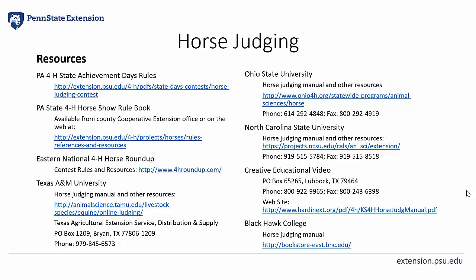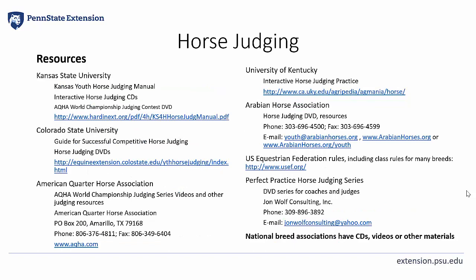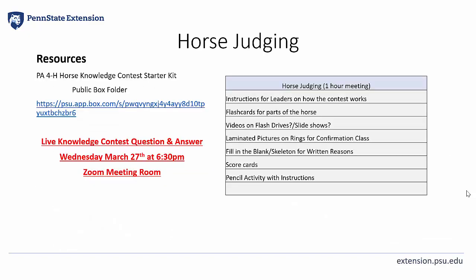Also, other universities and colleges have judging manuals themselves. We are also in the process of continuing to develop a public Box folder that has materials for 4-H volunteers, coaches, and members who are interested in horse judging. This would be a great resource for a team just getting started and we will continue to add more information into this folder as time progresses. I'd like to thank Megan Carroll, the 4-H educator from Luzerne County, for providing some of these materials.